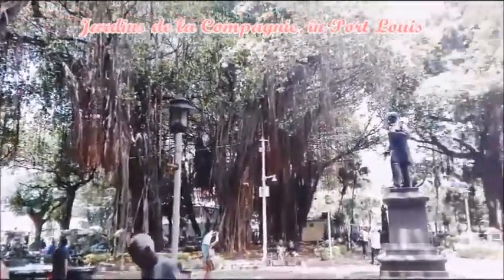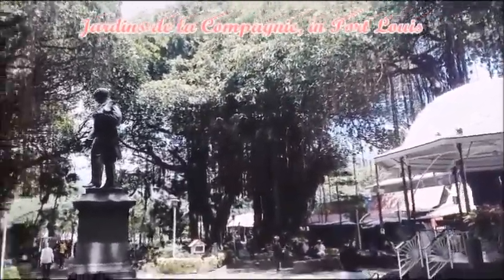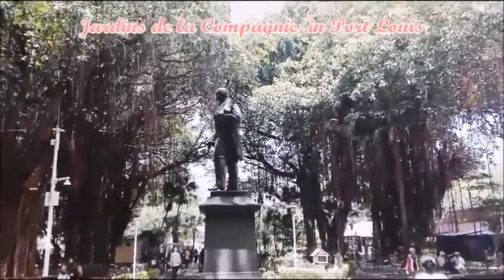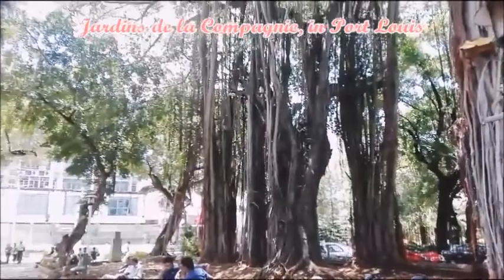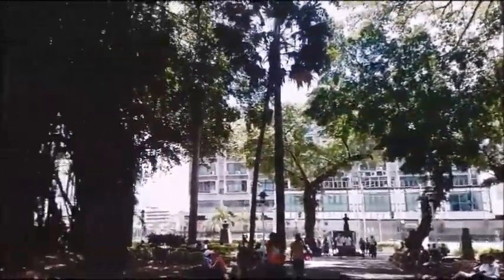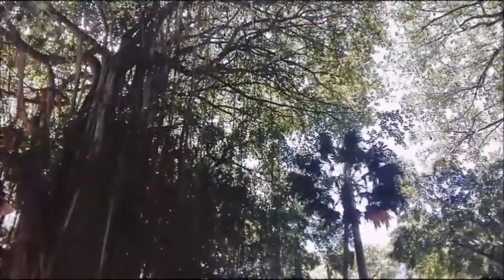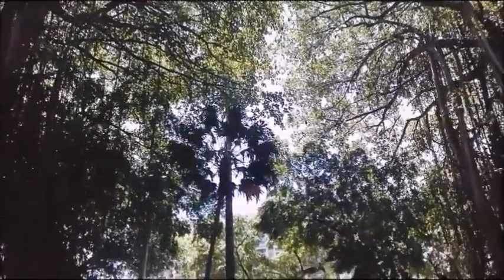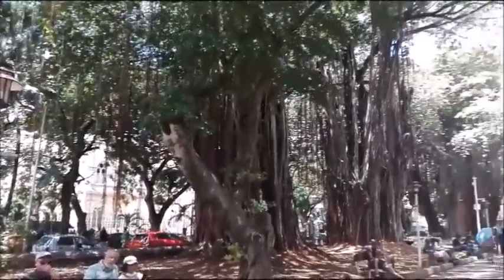We went to Jardin de la Compagnie on our way back home. It's a garden located in the city center where you can get some shade under the banyan trees. It's less noisy compared to walking on the streets. I think these banyan trees must be very old because they are quite tall and their vines are so long.